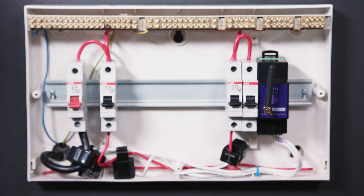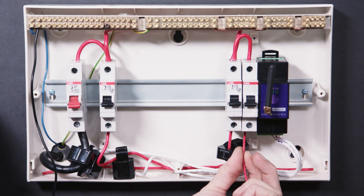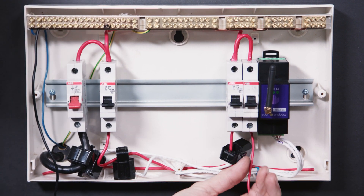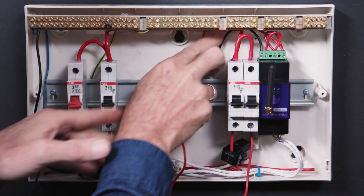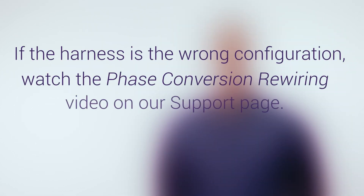Step 10. Then using the appropriate wiring harness to suit the application — single phase, dual phase or three phase — wire the power input harness into an adjacent and appropriately rated circuit breaker. If the harness happens to be the wrong configuration, you can easily rewire it to suit. Then simply plug it in.